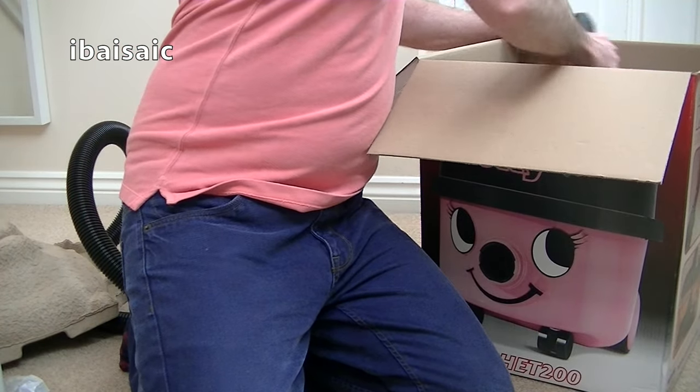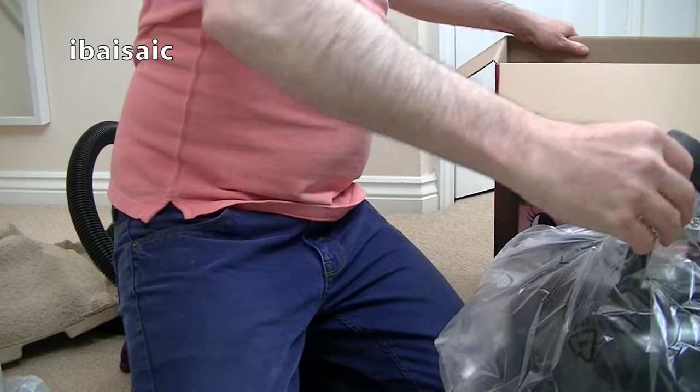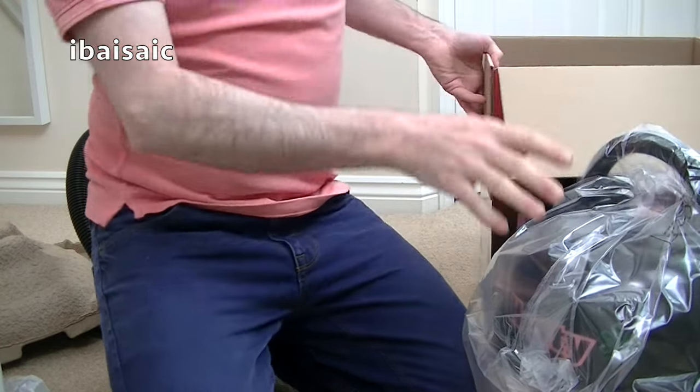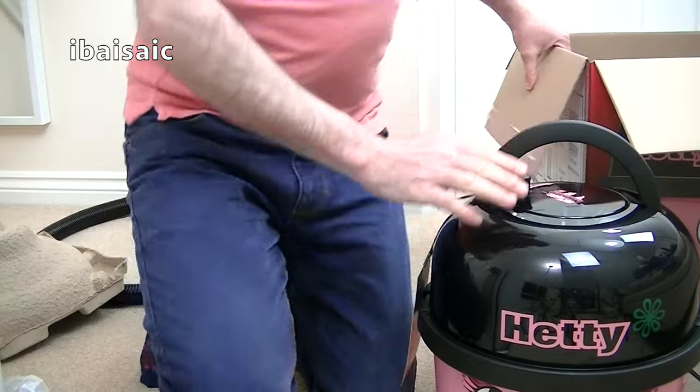And here's Hetty herself. I only unboxed the Compact Hetty yesterday at the time of making this video, and I couldn't see much of a difference, but I think this Hetty is considerably larger.